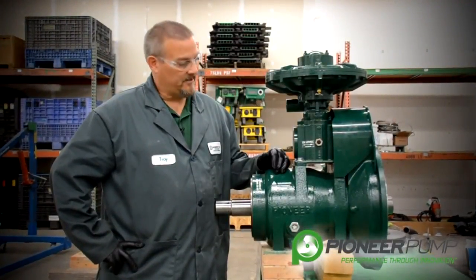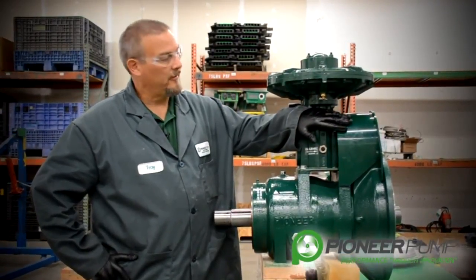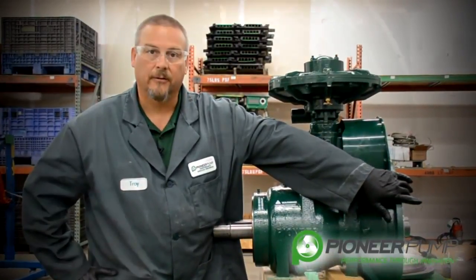In this segment, we're going to disassemble and discuss the bearing frame. In order to do that, we must first remove the belt guard, we must remove the SAE housing, and we must remove the engine drive coupling.